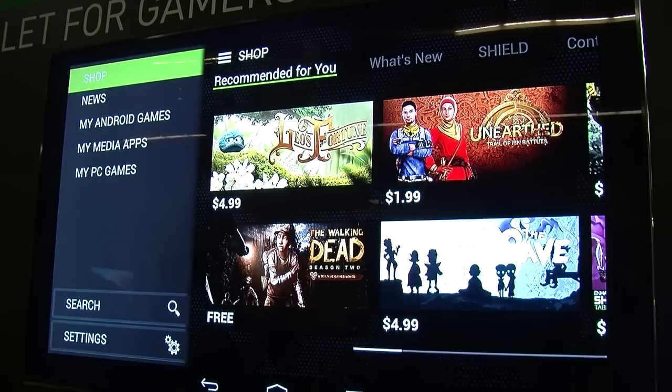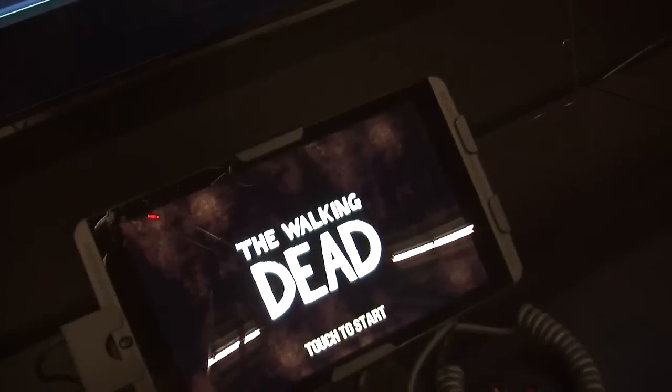It has front-facing stereo speakers and a 5-megapixel front and rear camera. We also have the Shield wireless controller hooked up to the device. It's a Wi-Fi direct controller.